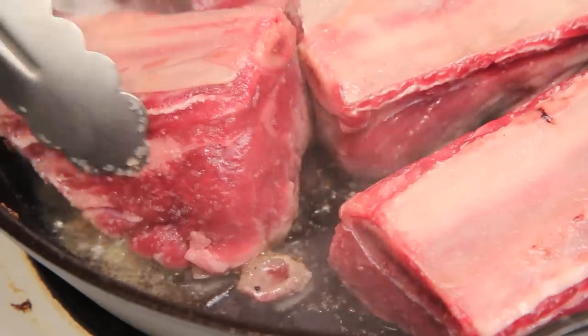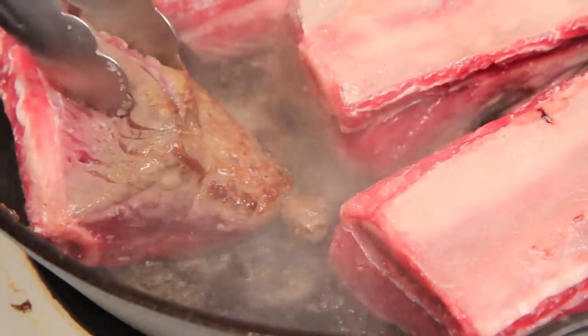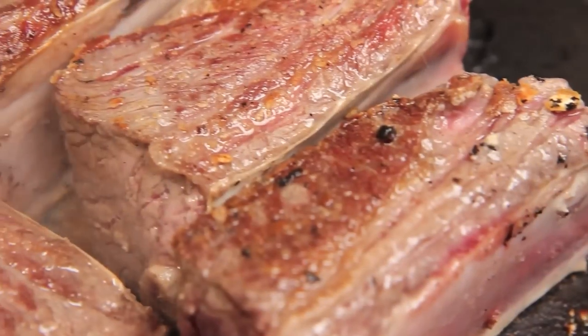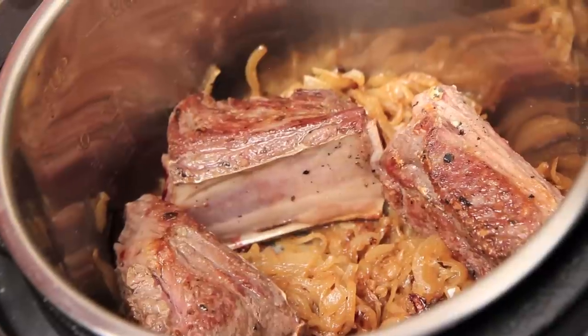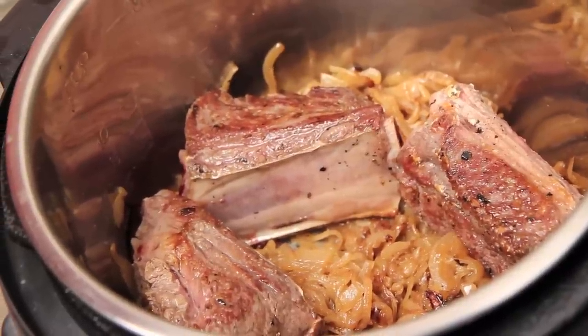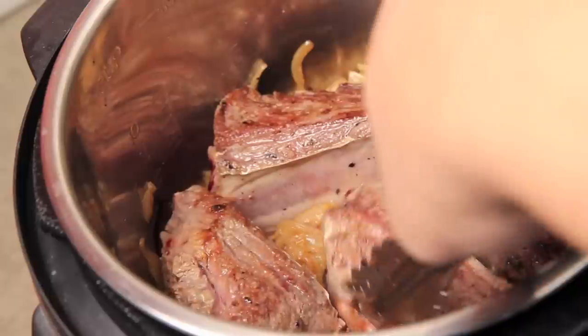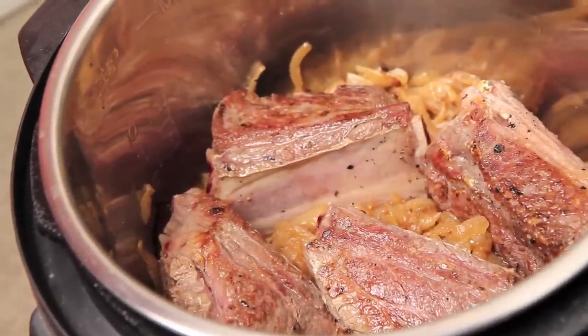Important note here: just make sure your pan is on the highest heat and your oil is smoking. When our ribs are nice and brown, we're just going to nestle them lovingly into that bed of caramelized onions you just made, and then we're going to move on.